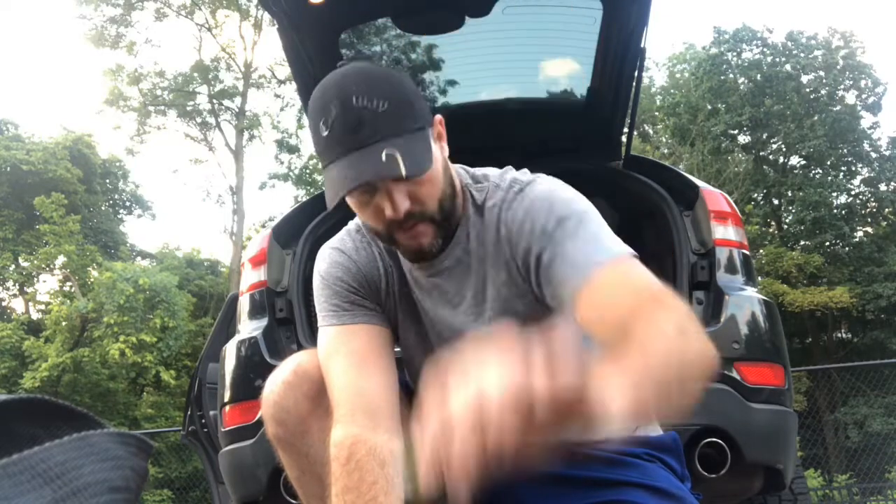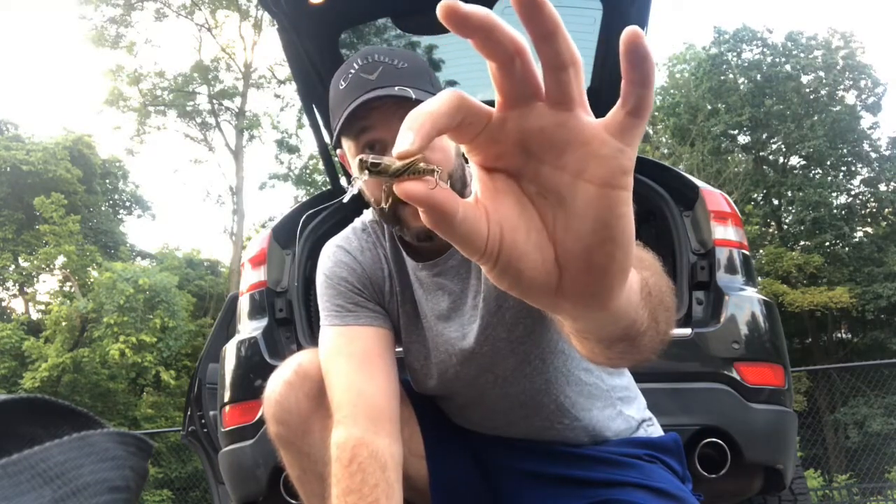Alright guys, it's Kevin from Finesse Fishing 101 and in today's episode I'm down at the creek. I'm going to be comparing three separate Rebel brand lures — the Rebel Crawfish, the Teeny R, and the Crick Hopper. I'm going to test them out, see how they do, and compare them against live bait, primarily live worms that I dug up in my yard this morning.